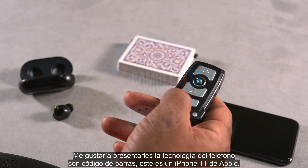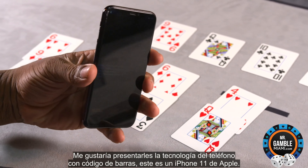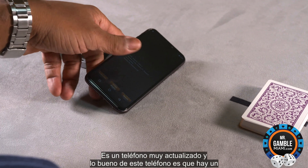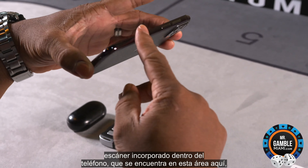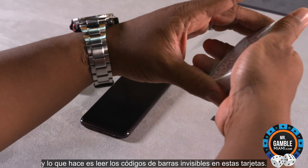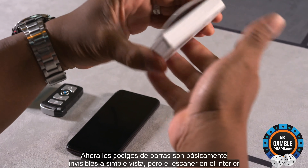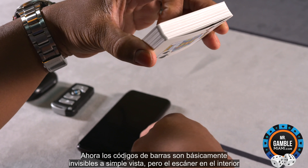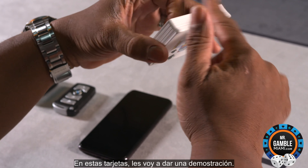I'd like to introduce you to the barcode phone technology. This is an Apple iPhone 11, and the cool thing about this phone is that there's a built-in scanner inside the phone, which is in this area here. What it does is it's going to read the invisible barcodes on these cards. The barcodes are basically invisible to the naked eye, but the scanner inside this phone will read the barcode on these cards.